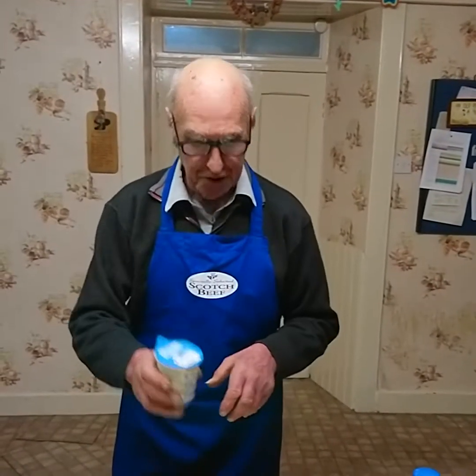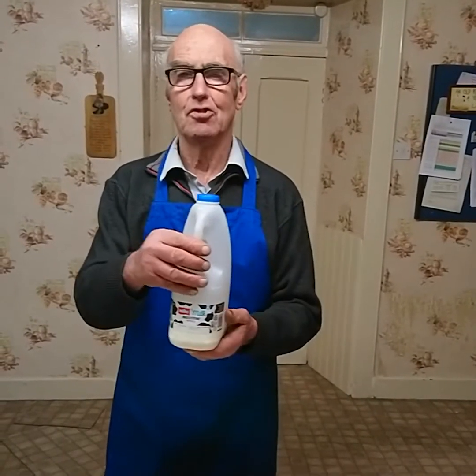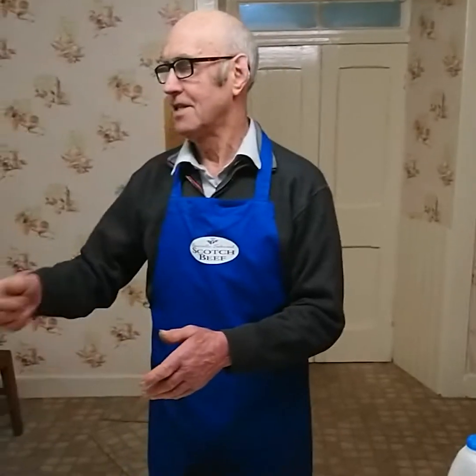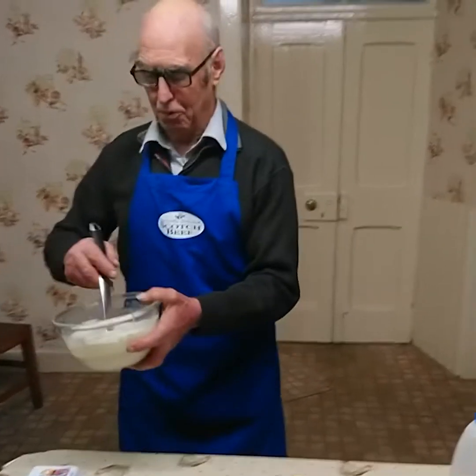Then I'm going to add some cream — a third of a cup of cream — and that will be topped up to a full cup by whole milk. Milk of course, as you all know, is good for teeth, skin and hair. All those ingredients go into the bowl and we're going to mix the batter until it reaches the right level.